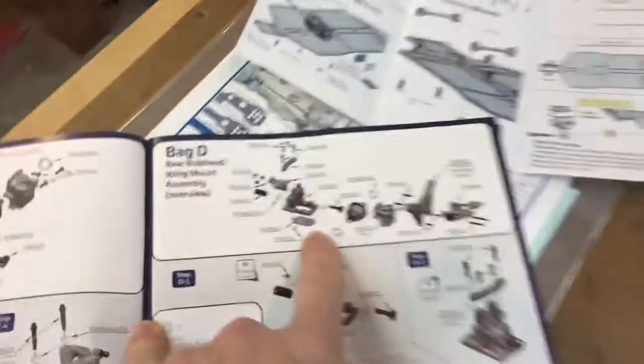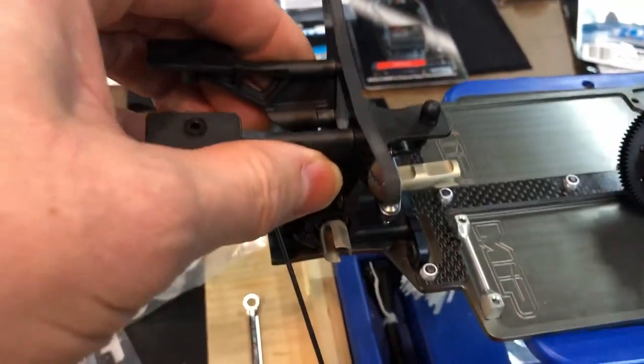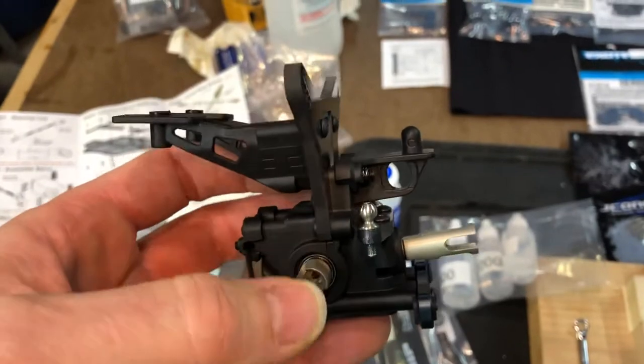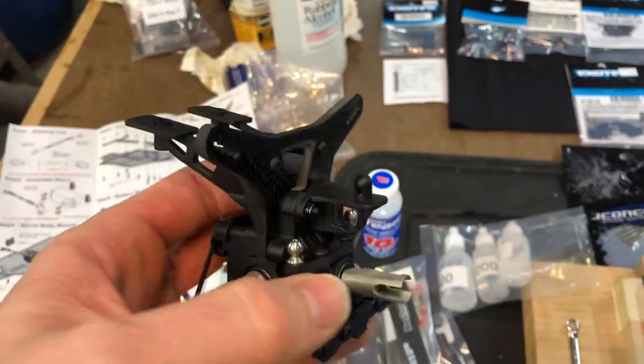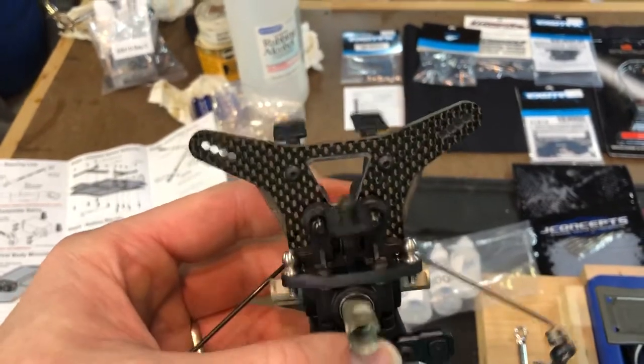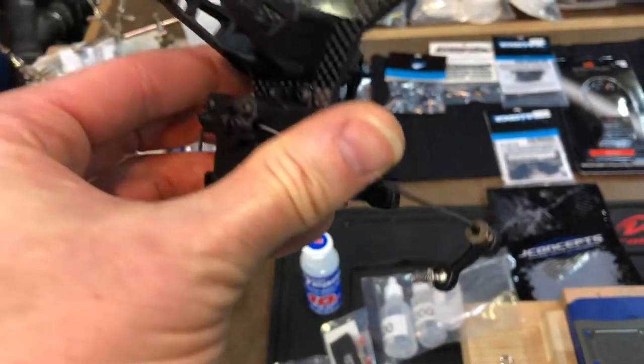We also went ahead and got the rear bulkhead up and running. That is this assembly here — the rear bulkhead. As you can see, it has the puck system with the outdrives, and we got the sway bar constructed and ready to be built.